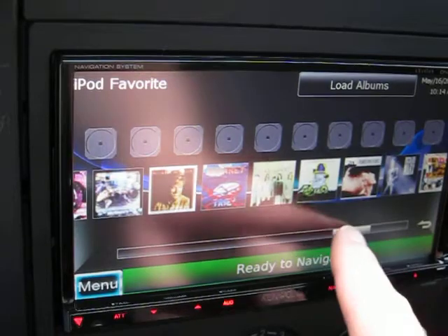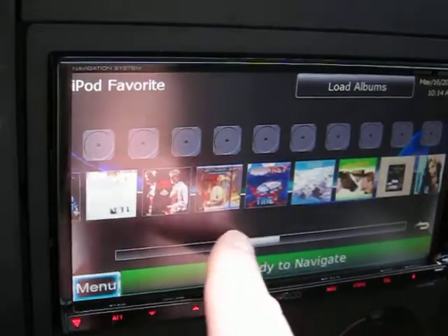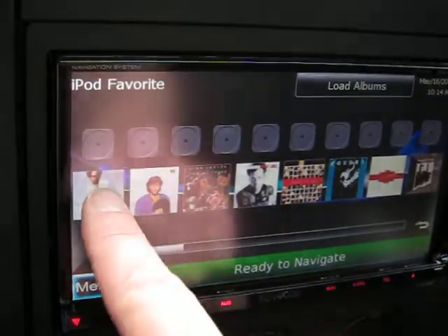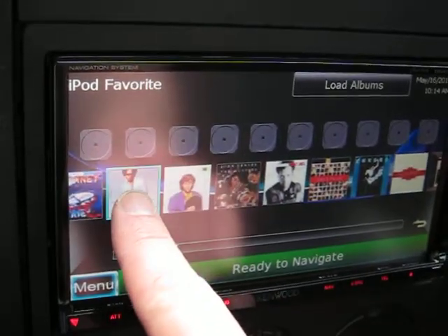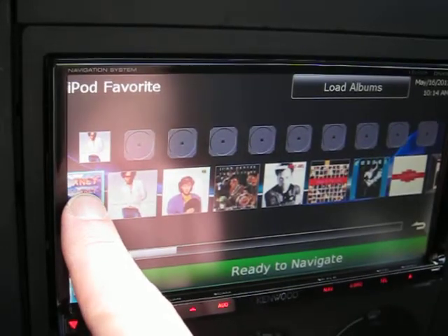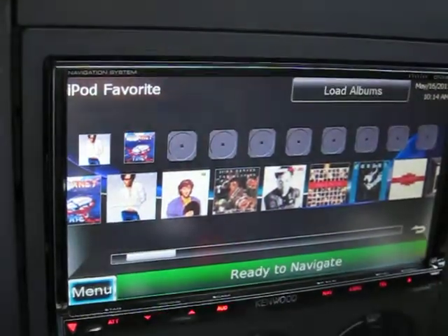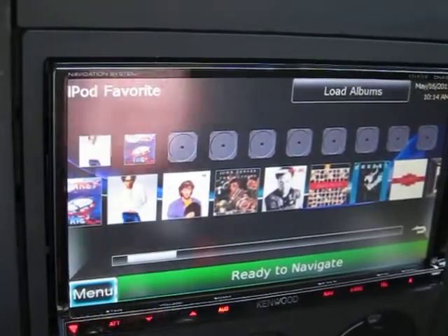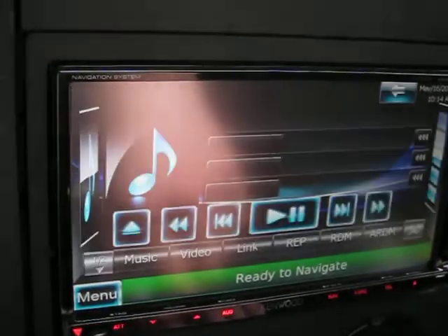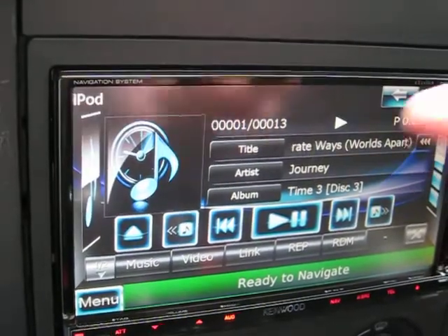What you can do is you can move different things up to your favorite spots. You hold it down and then put it up there, drag it up there, and you can fill all those up. And if you want to play one of those, you just simply push the button and it goes right to it and starts playing. And then the cover art loads.